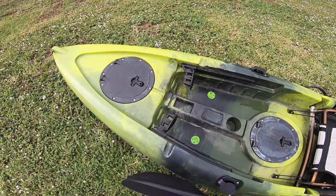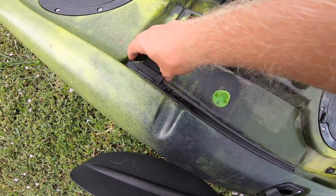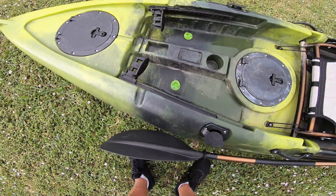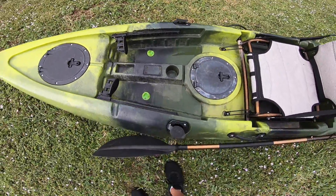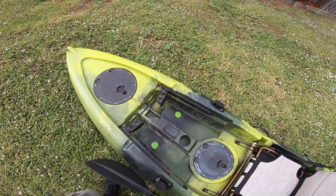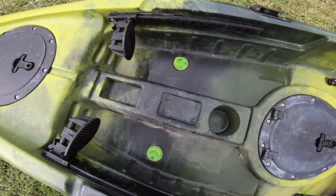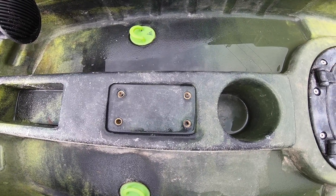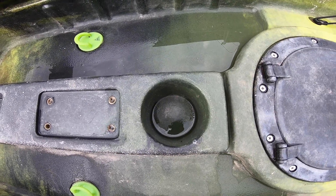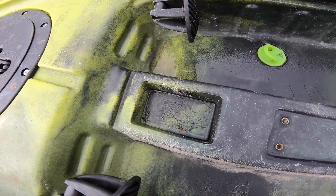We've got the footrests — these do move up and down and lock in place. We've got two rod holders on the front, both sides. We've got the scupper plugs — those are actually the scupper plugs I installed myself. We've got a little mount here where you can put either a rod holder or a fish finder. We've also got a cup holder and a little block where you can put stuff in there as well.